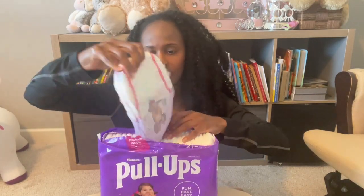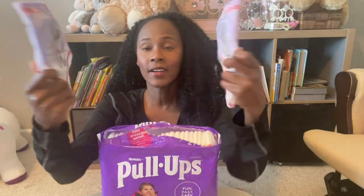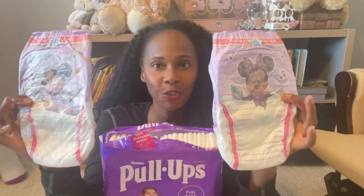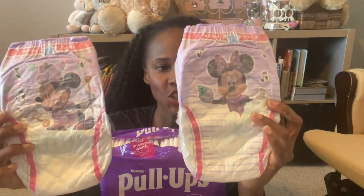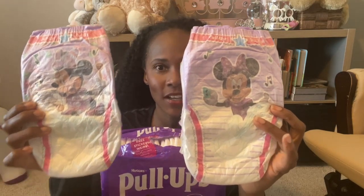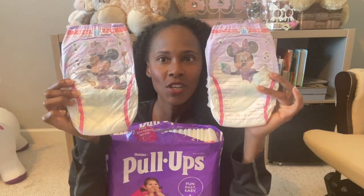Alright, so it is a little different. This is the design on the front and you have Minnie on both, and she has instruments — so it's like a musical instrument theme going on. So cute!